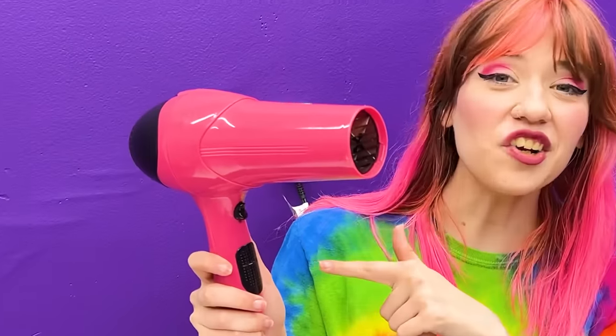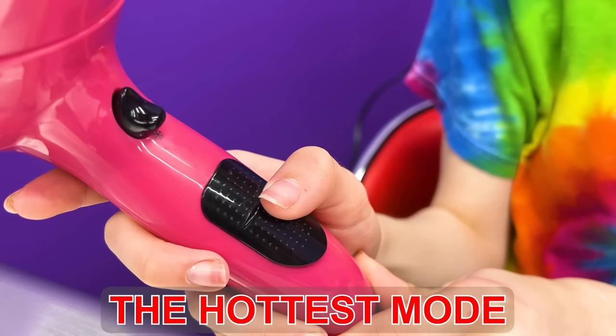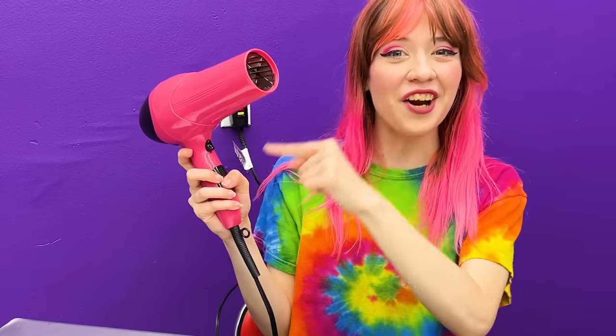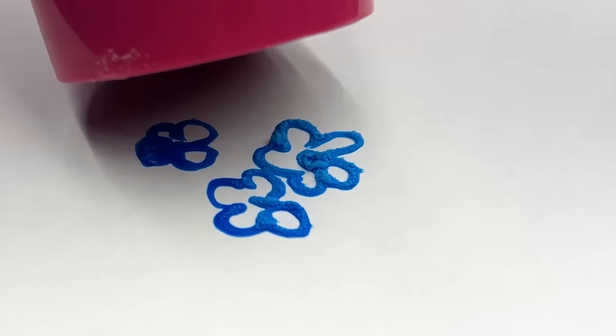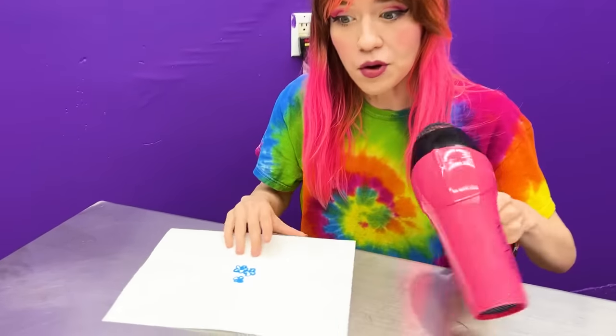Next step is take the hairdryer. Turn the hairdryer onto hottest mode. Now use the hairdryer to dry the drawing. Once it's dry, it'll have a popcorn texture. Look at that, that looks so awesome!